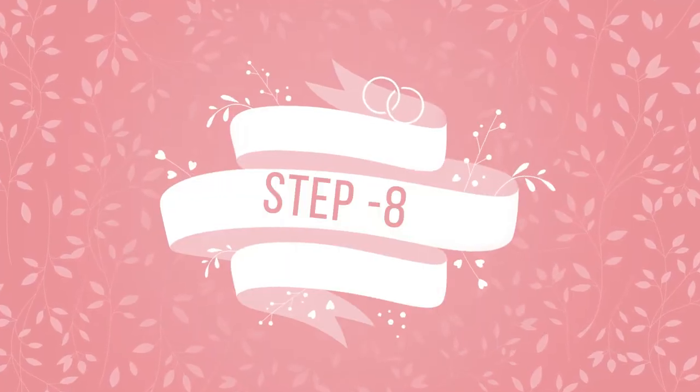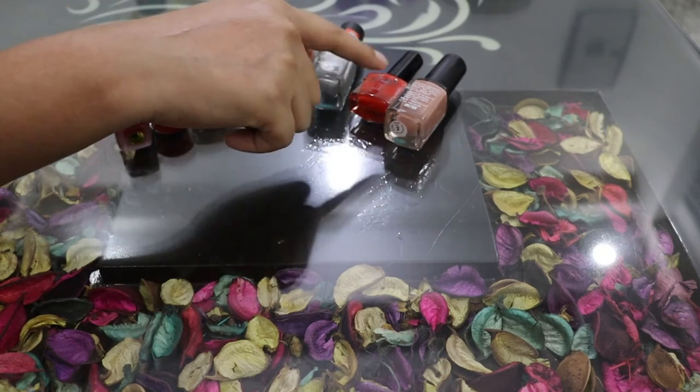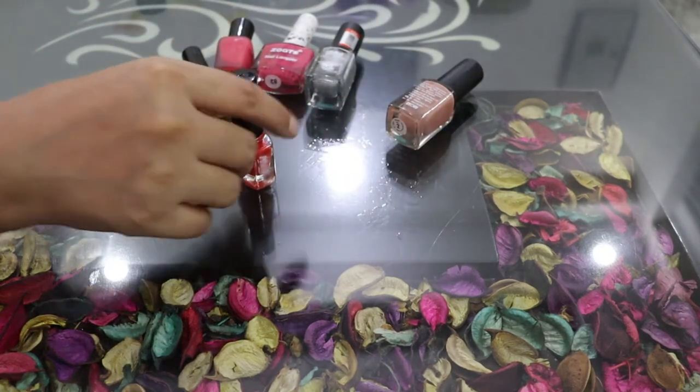The last step of this manicure is nail paint, which is optional. Applying nail paint will make your hands look more attractive.